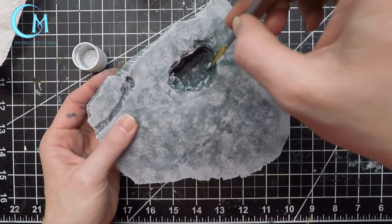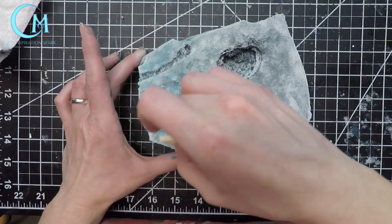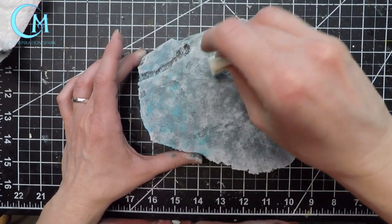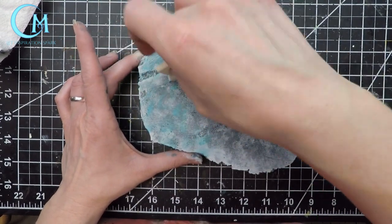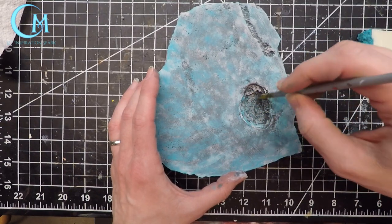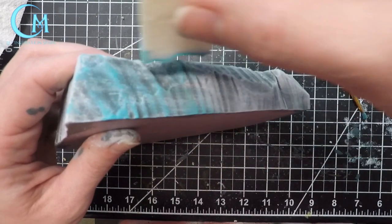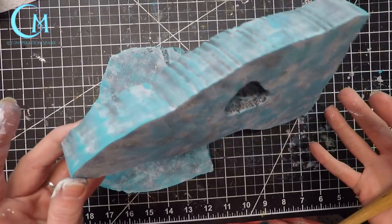Once that color is dry, move into Tahiti blue and do the same thing with a brush. On the top surface I also started dragging it just a little bit to enhance the blending of the paints together. Don't forget to get your top, your edges, and do make sure you paint inside your ditch as well. Make sure this dries before moving on to the last step, because you don't want to muddy it up too much.